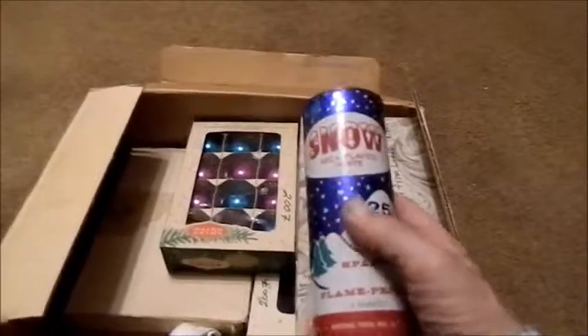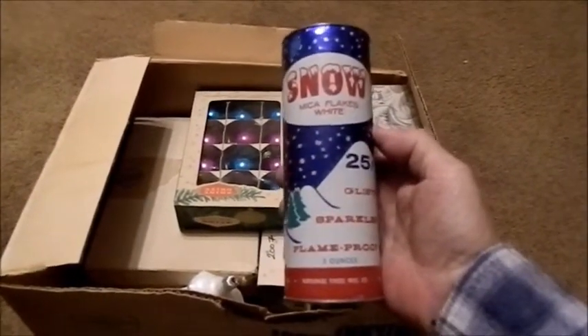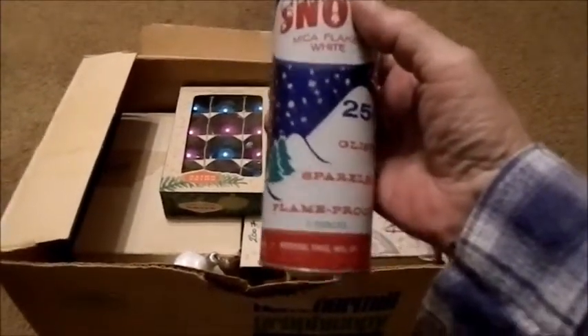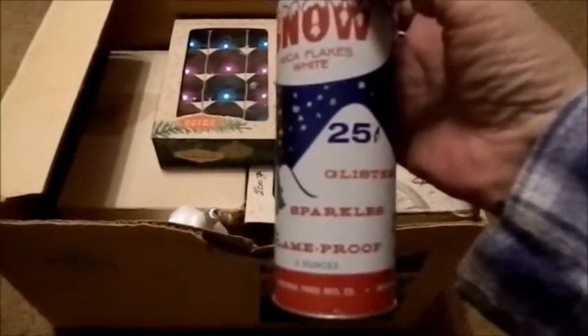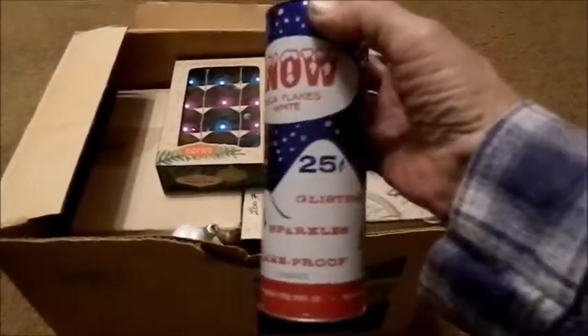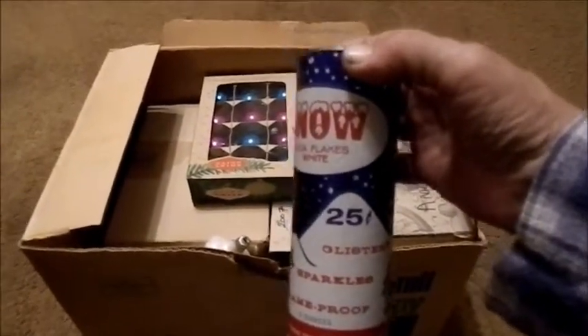Pulling out here, there's this can of Snow White Mica flakes that we used to use to decorate, instead of the spray that's out nowadays. We used this and it was a lot prettier, a lot sparklier. This was only 25 cents when it was sold. So I'm thinking it was even before maybe my time, which I was born in 1955, but I can't say for sure.